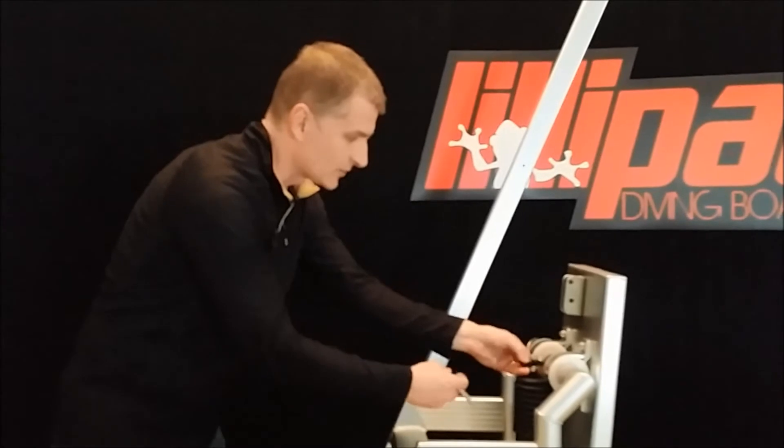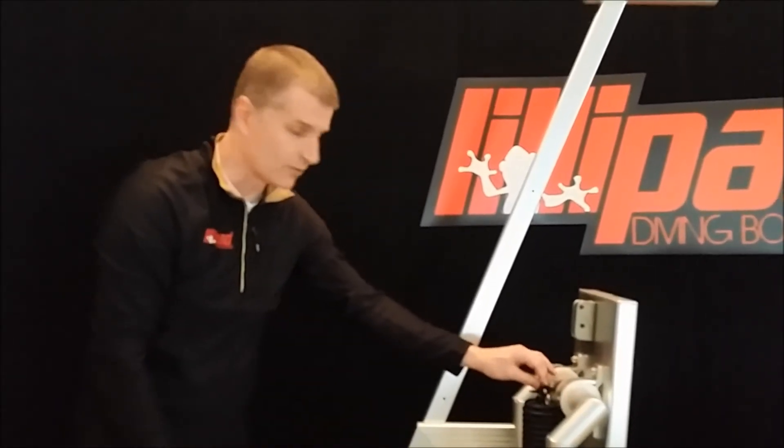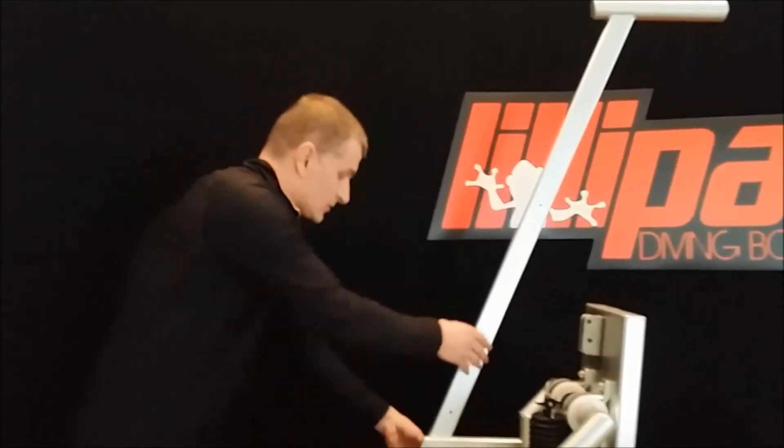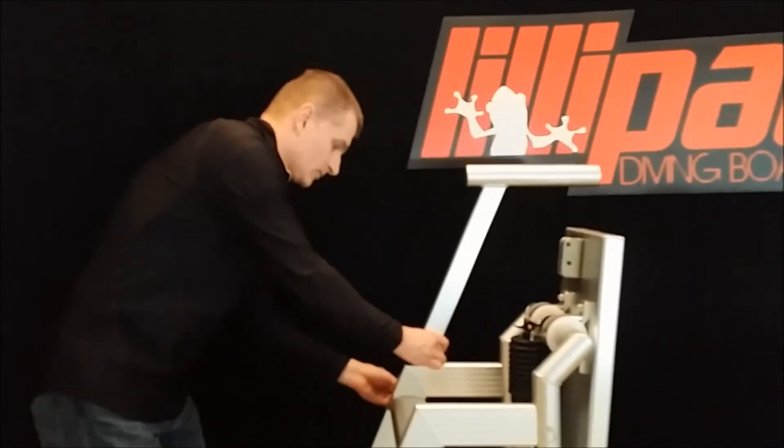You can stow the shock here with a simple strap system — put the pin in so it doesn't move around. That keeps it in one place no matter what your board is doing. Align the mounting hole on the diving platform with the mounting hole on the shock rod.